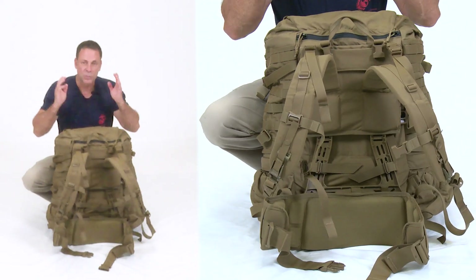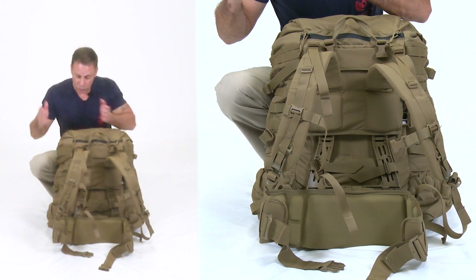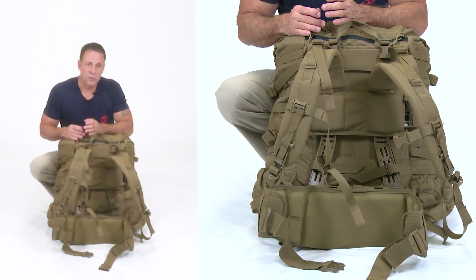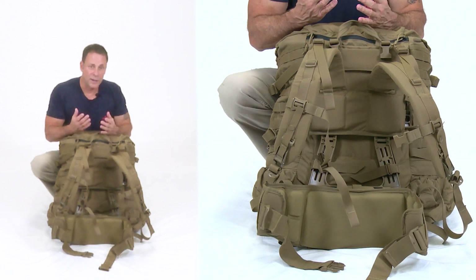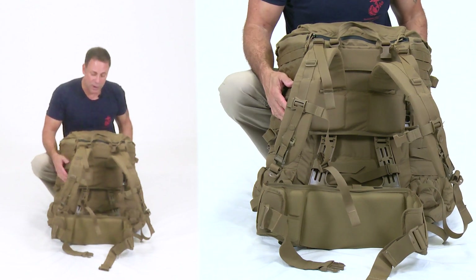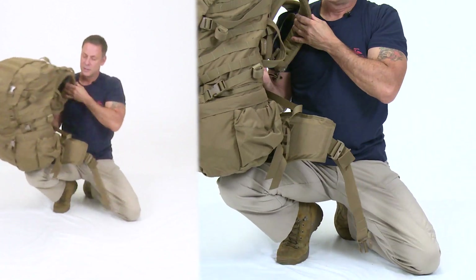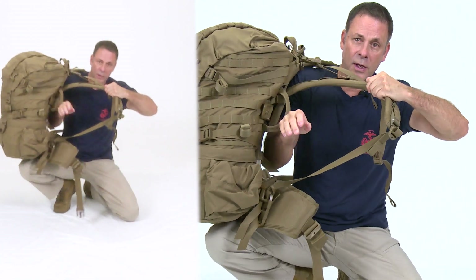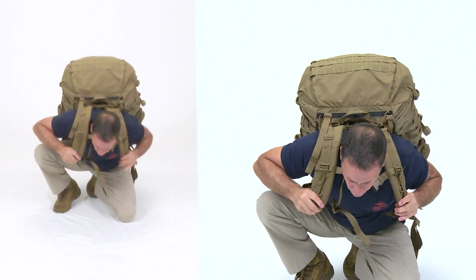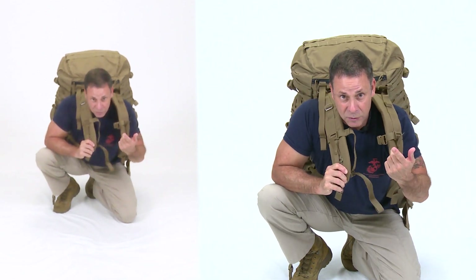For a very heavy pack, a useful method is to rest it on your knee first — either by yourself or with assistance. Prepare your arm to go through the shoulder strap, then swing the pack around to your back, hold it in place, and stand up. All adjustments after that follow the same sequence regardless of how you got the pack onto your back.